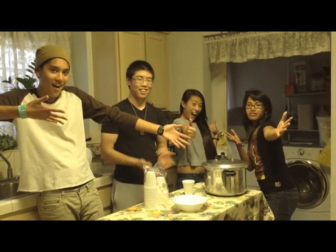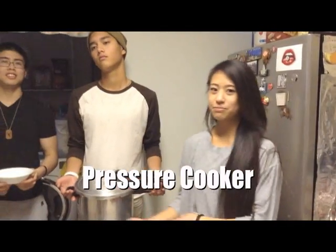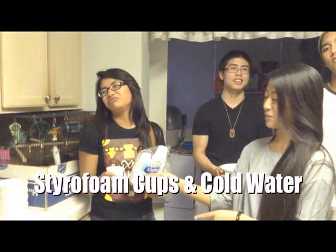Today we are going to demonstrate and explain the process of shrinking a styrofoam cup in a pressure cooker. Some of the materials we are going to be using today are a pressure cooker, a ceramic bowl, some styrofoam cups, and some cold water.